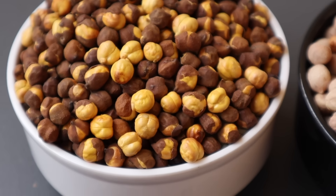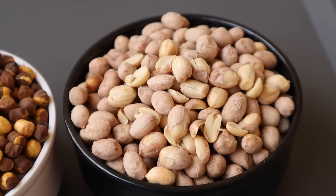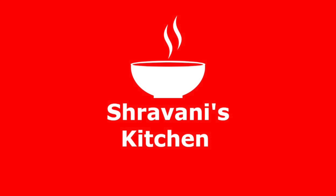Please like this recipe and share it with your friends. If you like this recipe, please check it out on the Sravani Kitchen channel. Thank you for watching.